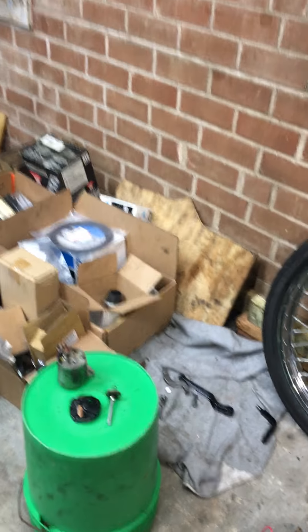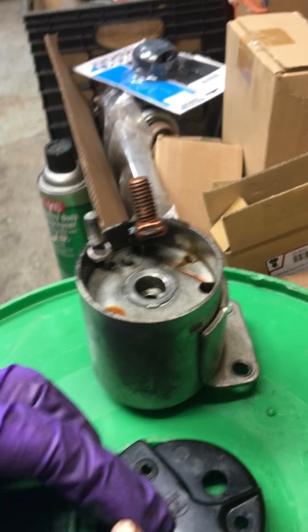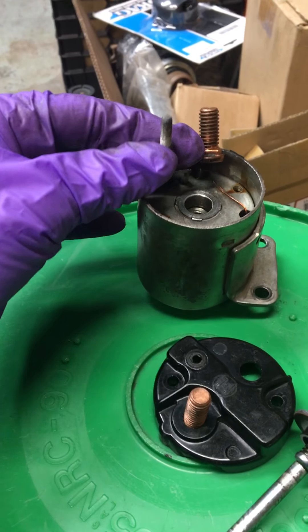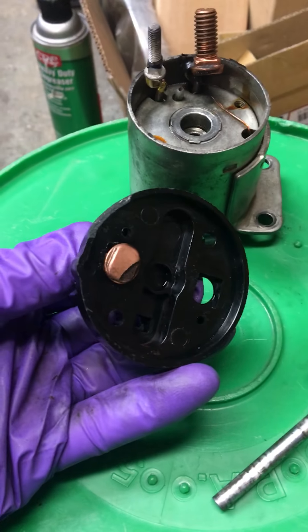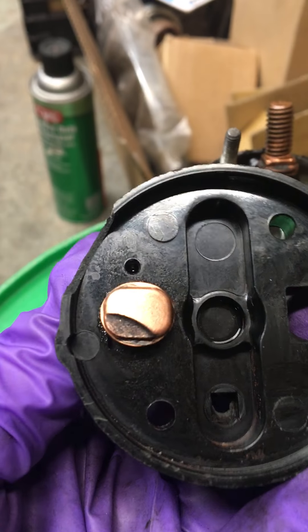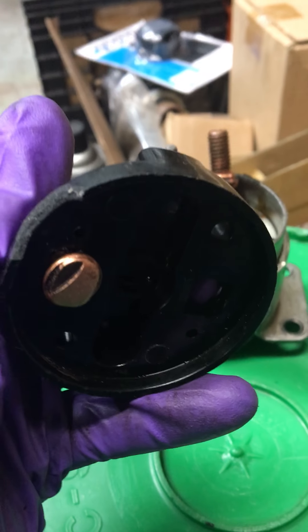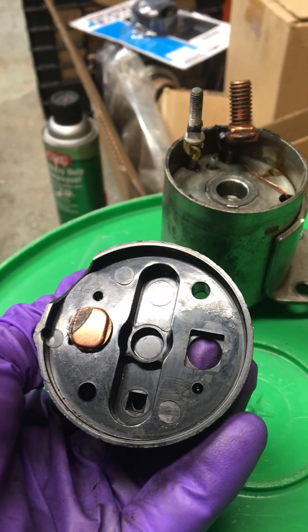Back over to here — I took the double nuts off these two studs, and the trigger was also double nutted, so I took those off. Then this cover simply comes right off and there's a gasket in there. You can see that one spot's really worn, so I'm going to turn that 180 degrees and then lock it back in like that when I put it back together, so it'll be riding on that new surface.